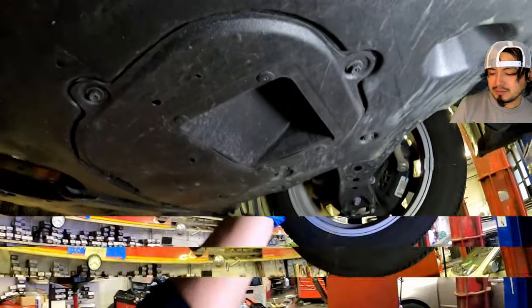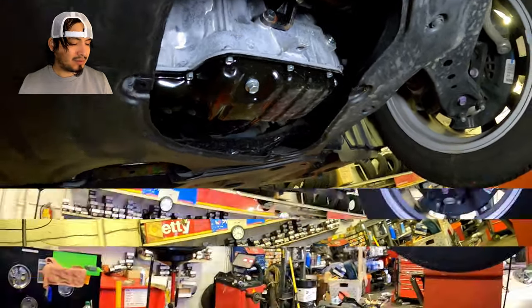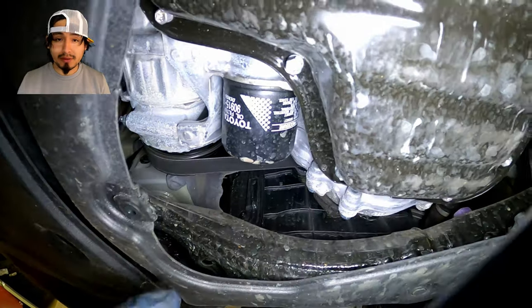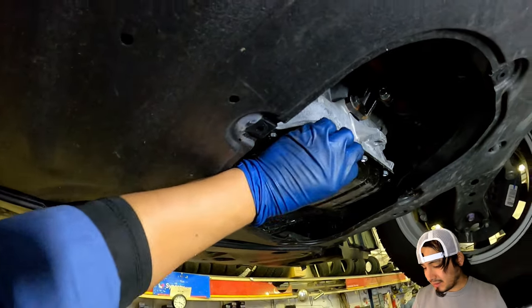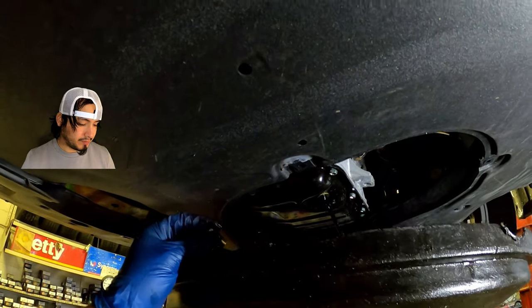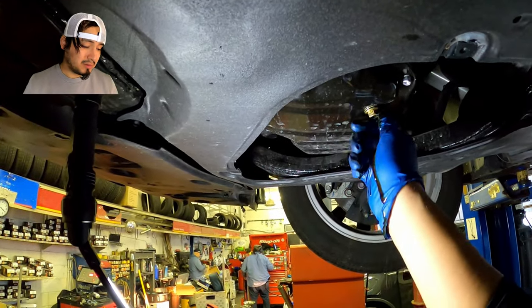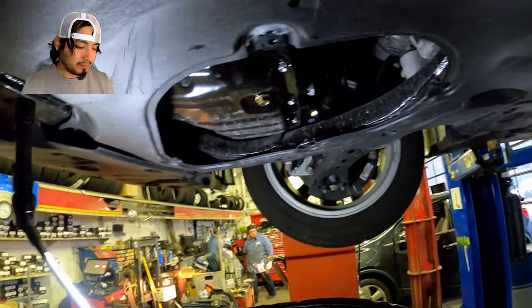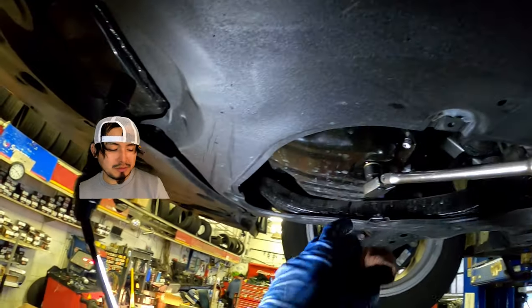Si es un 8 milímetros o 10 milímetros — sacamos la tapa. Es un 14, un 15 milímetros, y ahí está el filtro de aceite. Desatornillamos el perno del oil drain plug lentamente; sale el aceite, está un poco oscuro. Ponemos el perno de vuelta, ajustamos a mano y lo ajustamos con rache. 14-15mm. (8 or 10mm bolts for the cover. The drain plug is 14-15mm, and there is the oil filter. We unscrew the drain plug slowly; the oil comes out, it is a bit dark. We put the plug back, tighten by hand then with a ratchet.)